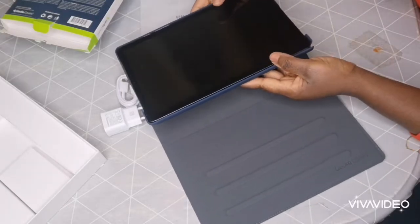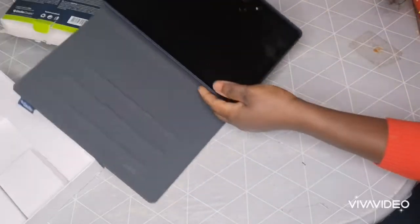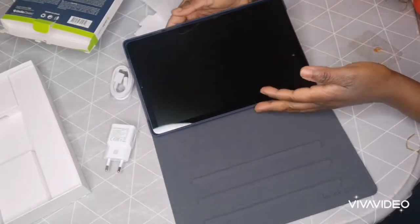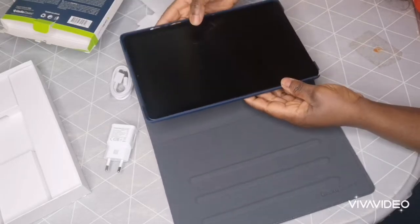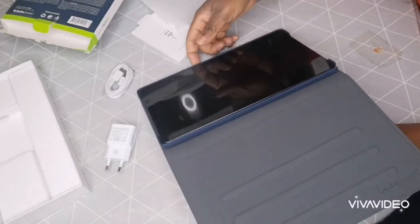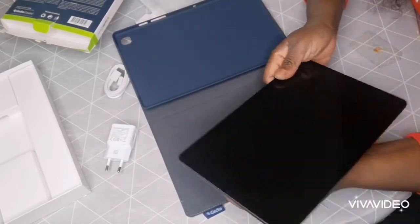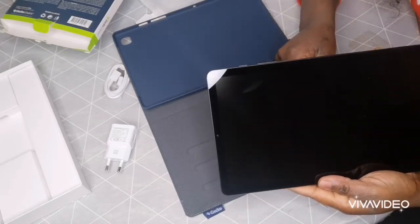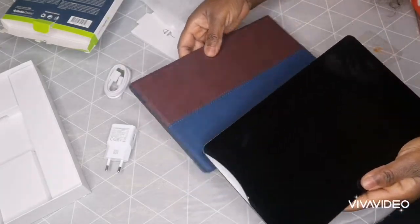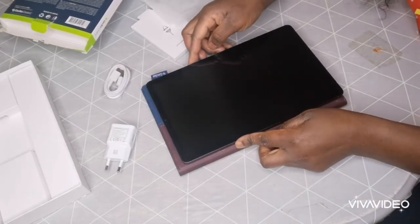I think I'm going to return this case because it's very big — it's bigger than the tablet, and as you can see it's falling out. This is not okay at all. I need to return the case because it's bigger than what they gave me. Tomorrow is Christmas night so I can't go tomorrow, but I'm going to return it on Monday.